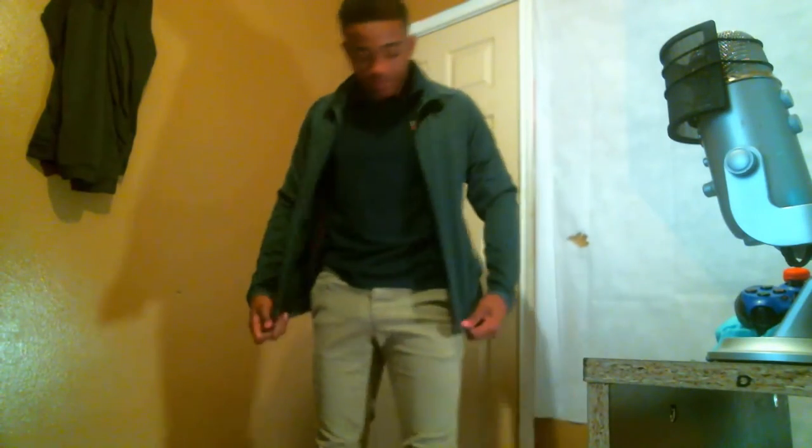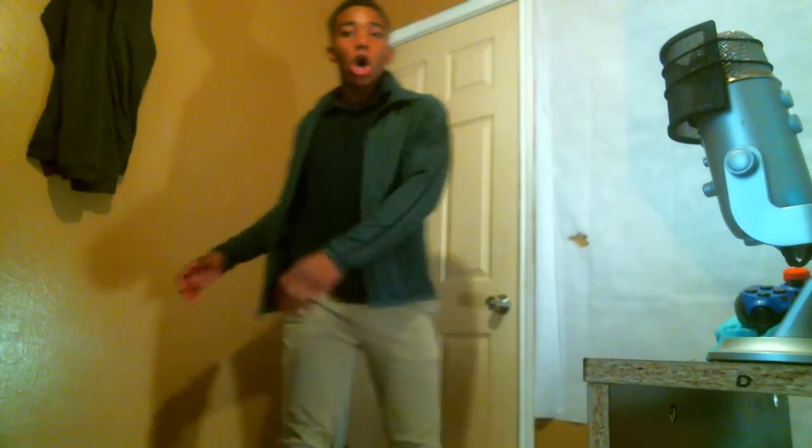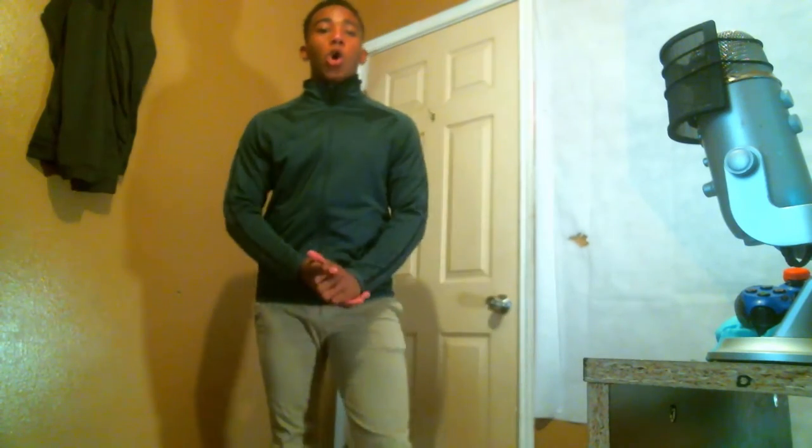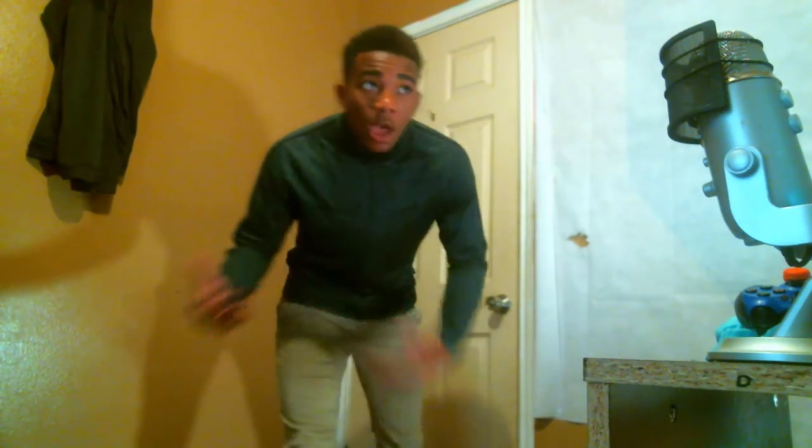The next one we have is the Nike jacket — you can see the little Nike check right there. This is a lightweight jacket, so unlike the other ones you won't really need it to be that cool outside to wear it. You can wear it open or closed. I also really enjoy the turtleneck because we can't wear hoodies at my school anymore — it goes really high up, and I really like that part of it.